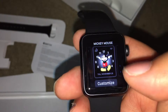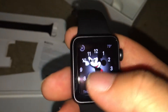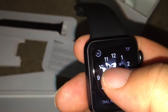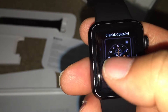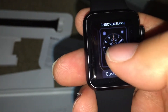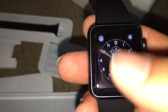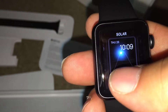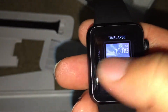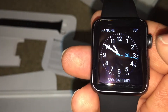Let's go to Mickey Mouse — that's kind of funny, it's like for the kids if they like Mickey Mouse and stuff like that. For me, I'm more of a digital graphic type. I like this one better. I usually use the Utility face.